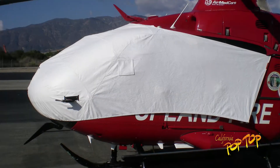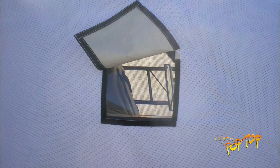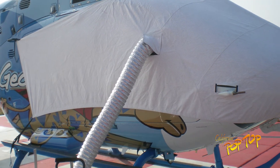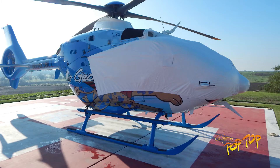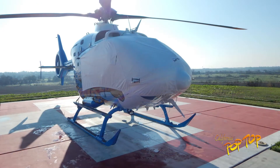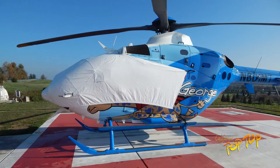The EC-135 cover comes with an optional external AC opening on both sides of the aircraft. The EC-135 cover will also work on aircraft equipped with radome and roof mounted inlet barrier filters.